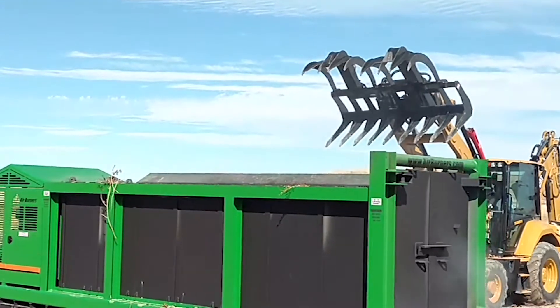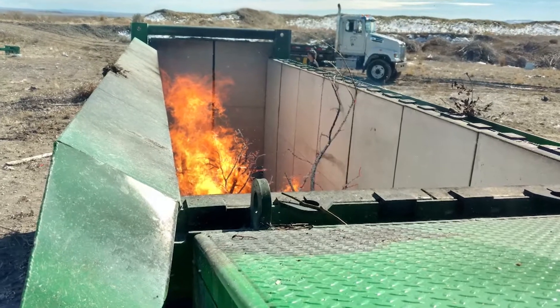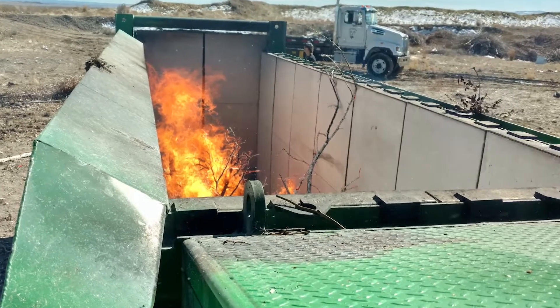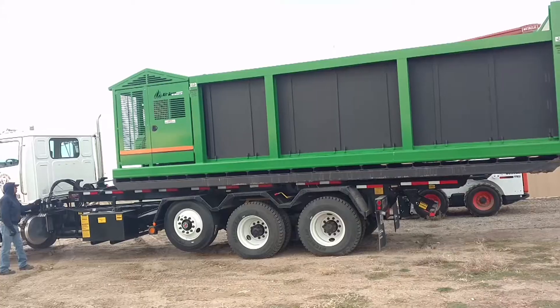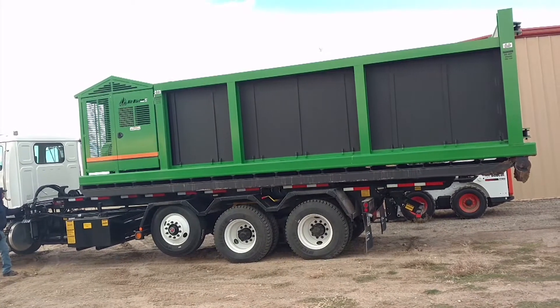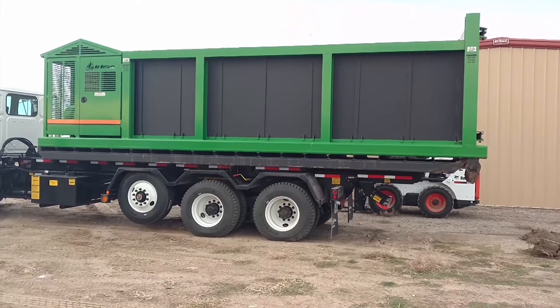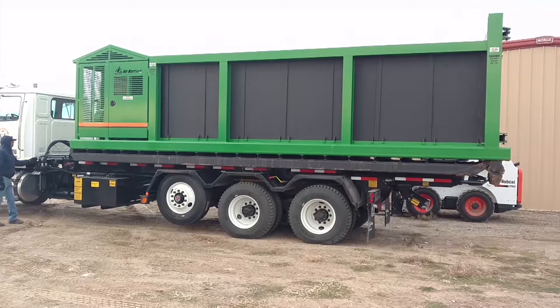Our fireboxes are fitted with a double steel floor and the standard outfits to meet the specification for cable-hoist Roll-Off trucks, as defined by the American National Standards Institute, or ANSI. The firebox is loaded and secured just like a standard Roll-Off waste container or can.